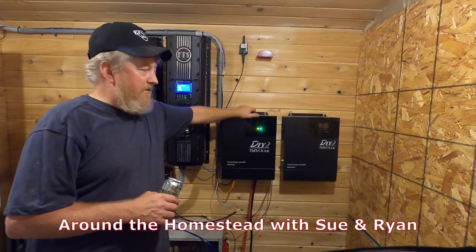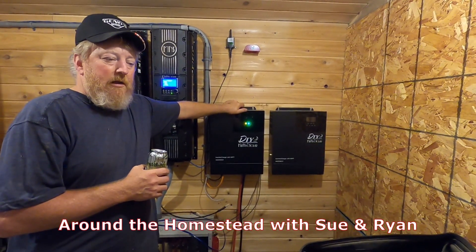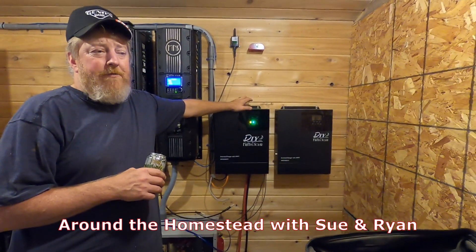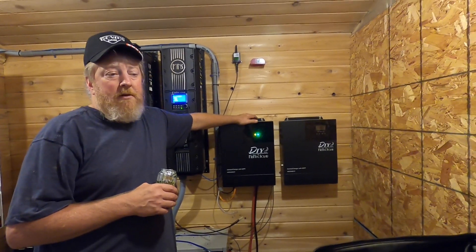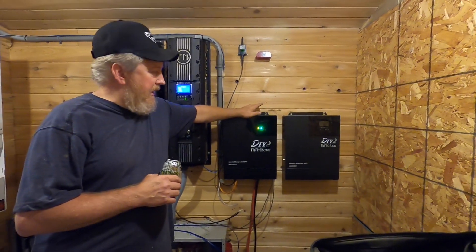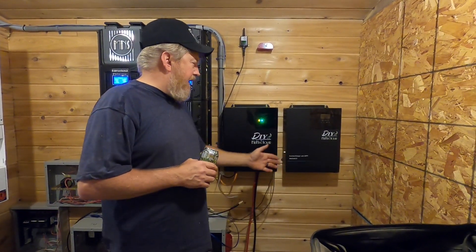Good afternoon and welcome to the homestead. We got a lot of questions on the DIY 3548, and we told you in the last video — where you saw us putting a whole bunch of power to the 5048 — that we'd do a side-by-side comparison of them, talk a little bit about what's different and what you can and can't do with both of them.